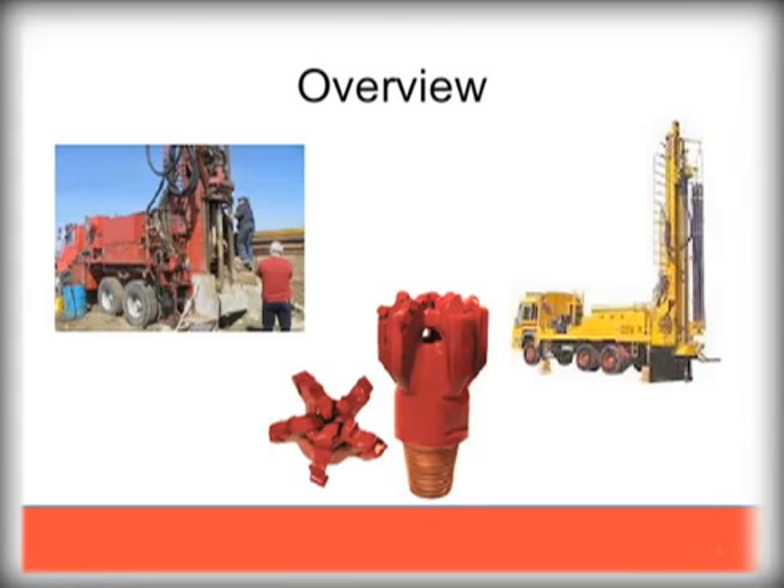PDC bits are made of the hardest man-made materials, designed to endure extreme drilling conditions. There are many variants of PDC drill bits, varying by manufacturer and how they are designed for certain drilling conditions. The PDC discussions here are for bits designed to drill in formations such as shale, limestone, and sandstone, where they perform exceptionally well.